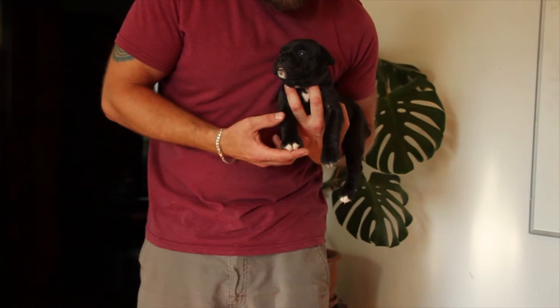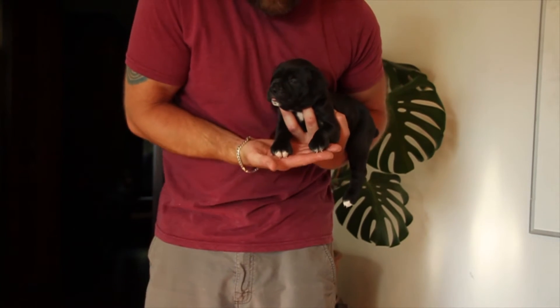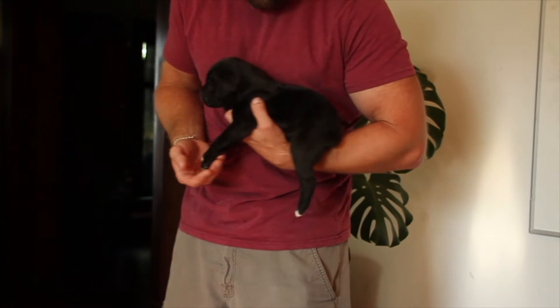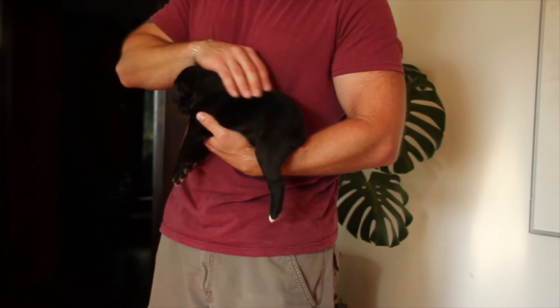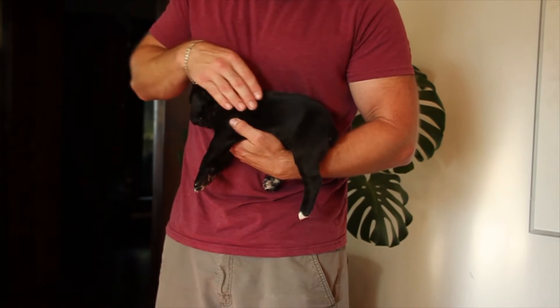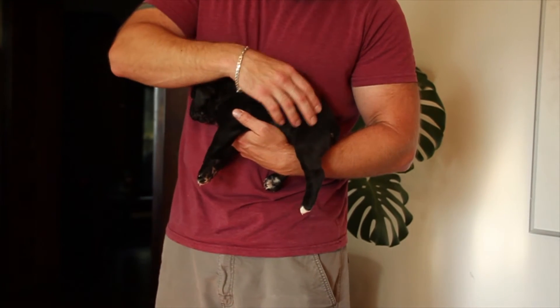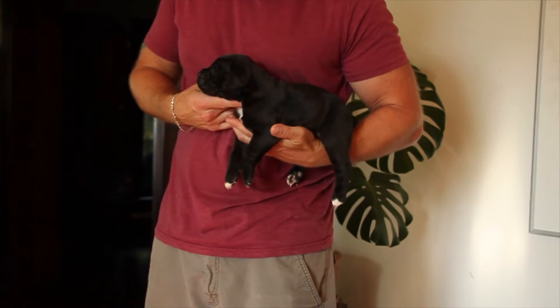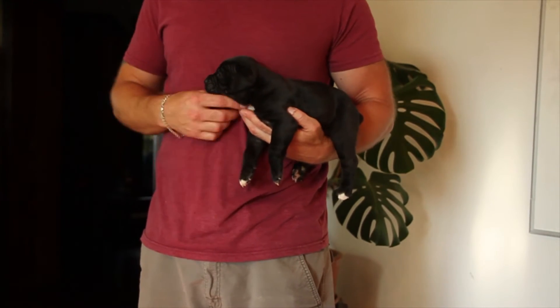He has nice, tight feet at this age — they're nice and round, cat-like. His coat is short, tight, and glossy like his parents. I expect to see really nice musculature in him as he matures. He should be a nice, ripped-up evolution bulldog.